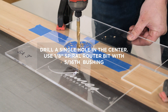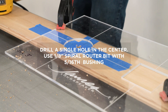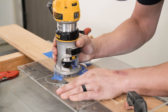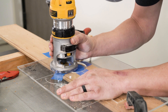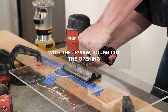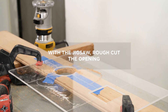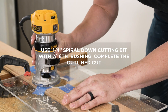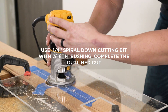For precise round holes using the template, drill a single hole in the center of the material. Then, using a 1/8 inch spiral router bit with a 5/16th bushing, carefully follow the circle template to outline for the jigsaw. With the jigsaw, rough cut the opening from the guideline, staying a minimum of 1/4 inch away from the edge of the router template. Then, using a 1/4 inch spiral down cutting bit with a 7/16th bushing, complete the outlined cut of the template.